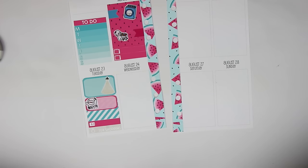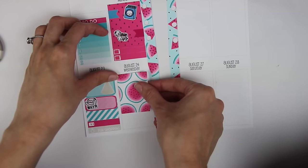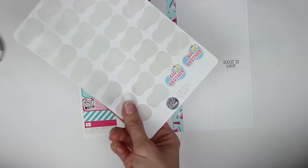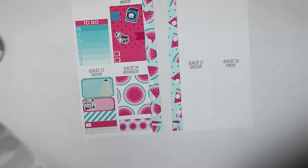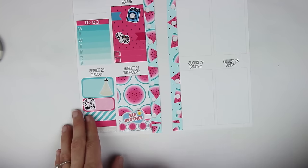Wednesday nothing really happened — I just worked and that was literally it. I'm going to put a full box. Big Brother was on, so I can put that Big Brother sticker in. I have my KPL Plans Big Brother stickers — I have two left on this sheet but a whole new sheet too. I'll just put a little piece of washi and then the Big Brother sticker right in the middle. I'll leave that blank since nothing else happened on Wednesday.